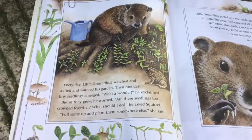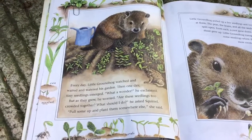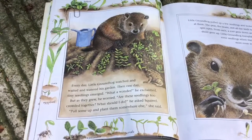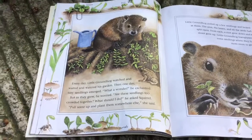Every day, Little Groundhog watched and waited and watered his garden. Then one day, tiny seedlings emerged. "What a wonder," he exclaimed. But as they grew, he worried. "Are these seedlings too crowded together? What should I do?" he asked Squirrel.